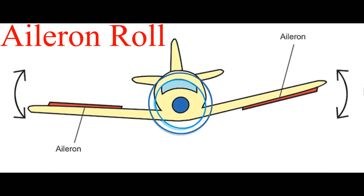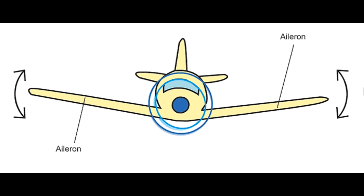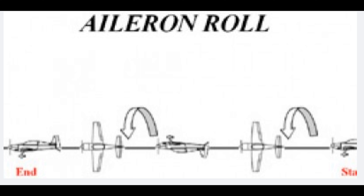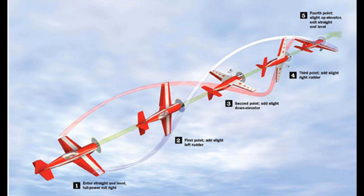We've used the ailerons to roll the aircraft into an angle of bank. But if we maintain those same aileron inputs, we'll be able to roll the aircraft through 360 degrees. We complicate things by having to control the pitch and the yaw at the same time to maintain level flight.